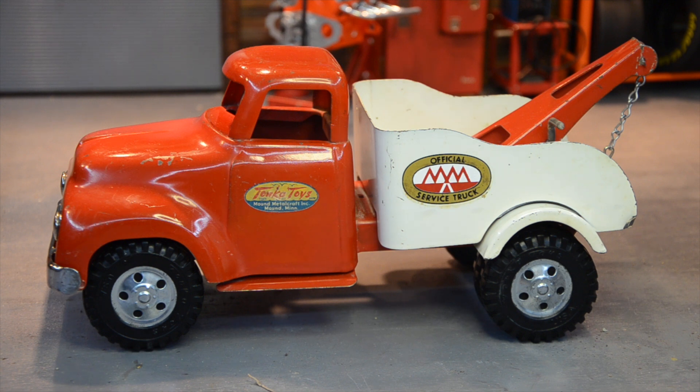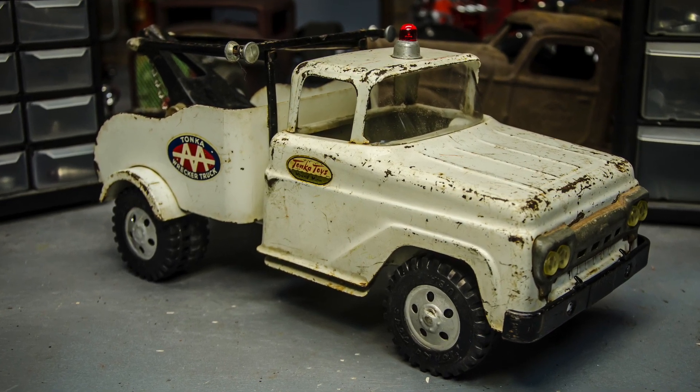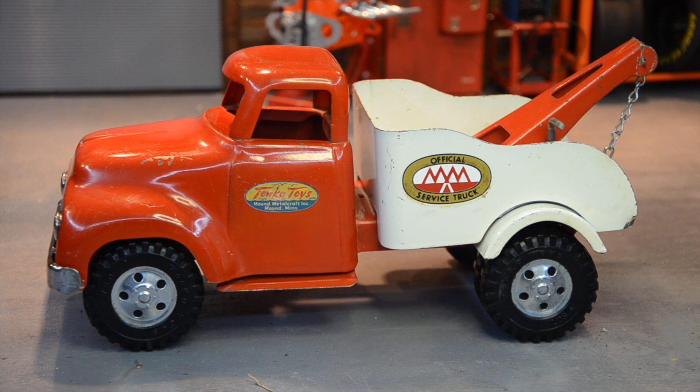The stickers on the bed say M&M Towing or service truck, and that was for Mound, Minnesota, where these were made for the majority of the life of the Tonka brand. You don't see that as often — most of the time you see a Tonka tow truck, it's a 58 to 61 and they all have AA. At some point in 55, they actually put AAA on them, but AAA said, no, it's our name, you can't use that. So they just made it AA. The original older runs and even the cab-overs with the tow bed — they just repurposed it and fit it with these new style cabs — had the M&M logo on it.